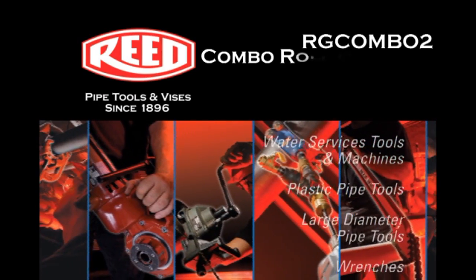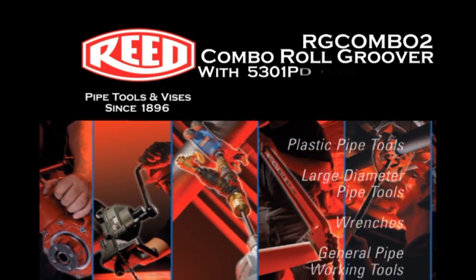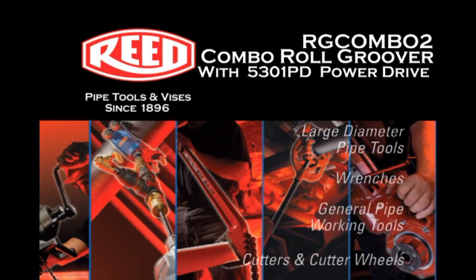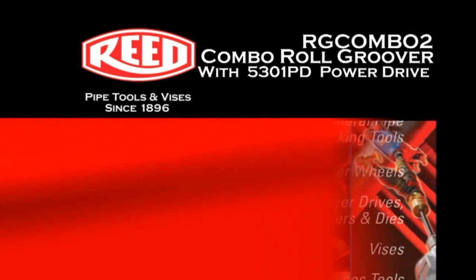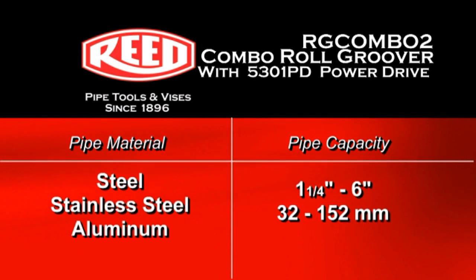The following is a demonstration of Reed Manufacturing's RG Combo II Combo Roll Groover on 4-inch Schedule 10 steel pipe, using Reed's 5301 PD Power Drive.